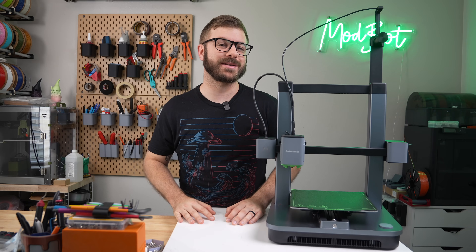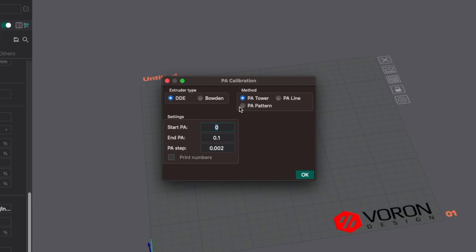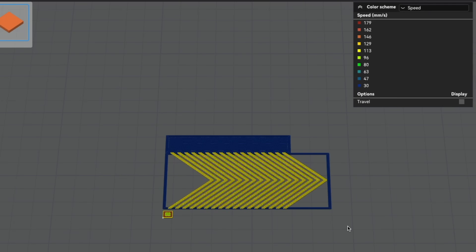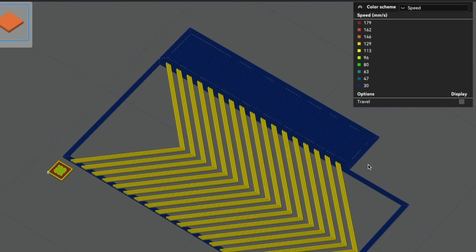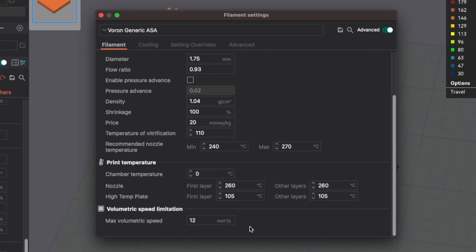One of my favorite parts of Orca Slicer is all of its built-in calibration tools. With this update, pressure advance testing has added the Ellis pattern as an option, which I prefer over the existing line choice. In addition, the pressure advance tests now use a minimum speed of 100 millimeters per second to make it easier to determine the correct values. The exception to this is if it exceeds your set max volumetric flow.